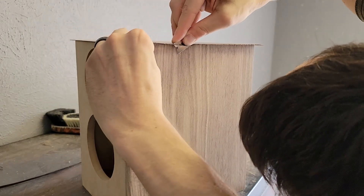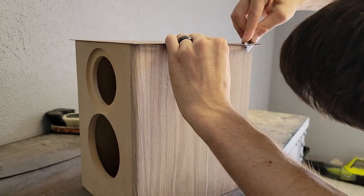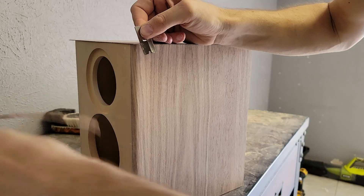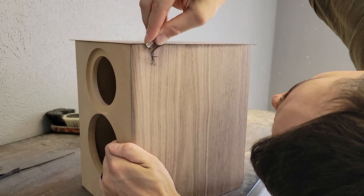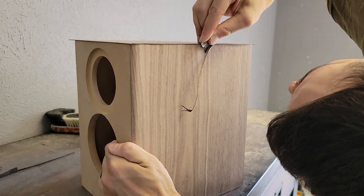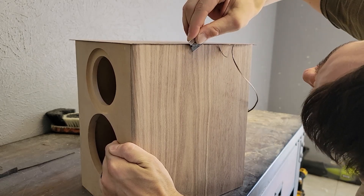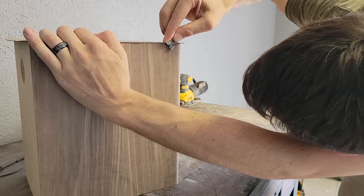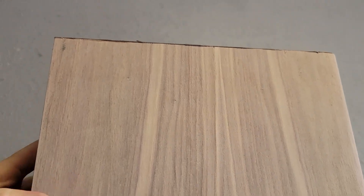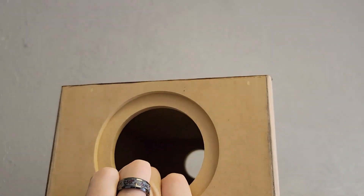Next up, we're going to go ahead and start to trim our edges. This part you're just going to have to use your best judgment — I like to go about a sixteenth up to the edge. We are not trying to get too close and scar the veneer on our finished side, because the next thing we're going to do is take a flat block and sand these edges down. It's much easier to sand this down than try to get right up to the edge with the razor blade. You can see how much material I'm leaving on before we move on to sanding — just enough that we're not having to get super close to our finished edge.